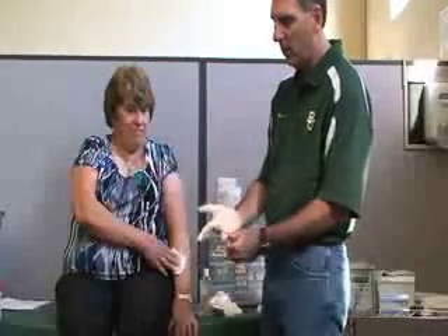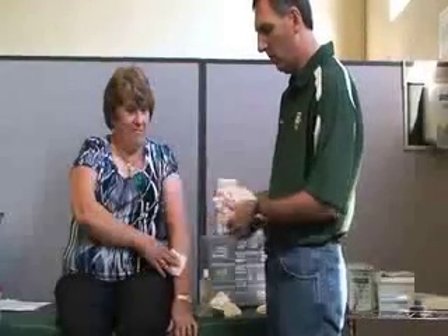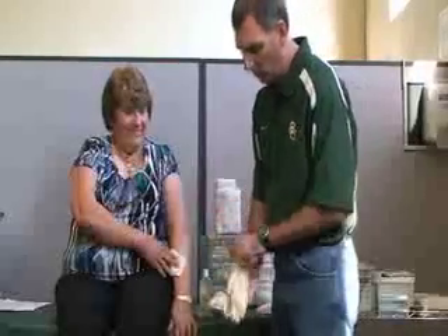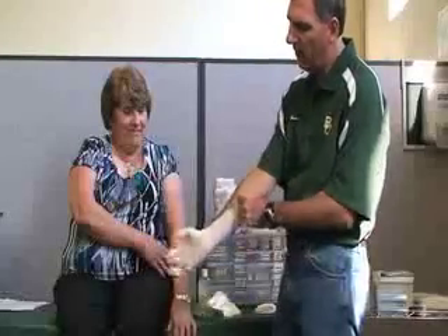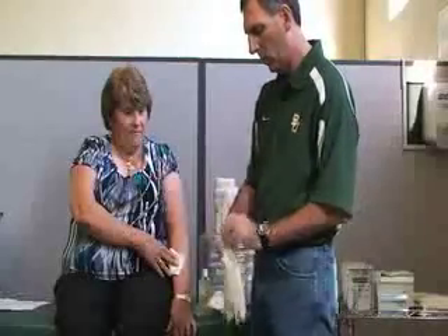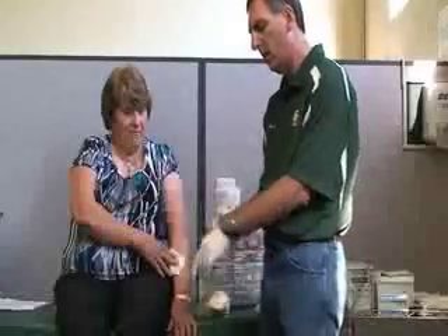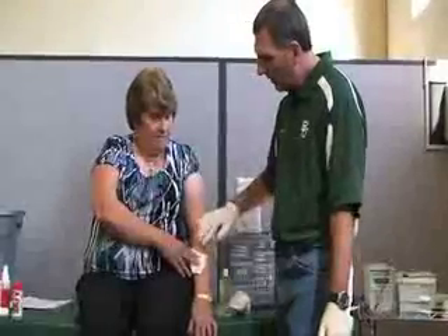Gloves come in various sizes — small, medium, large. You want to make sure that you are wearing gloves anytime you have any type of body fluids, especially blood. These are latex, but there are also non-latex types — latex free — for people who are allergic to latex.